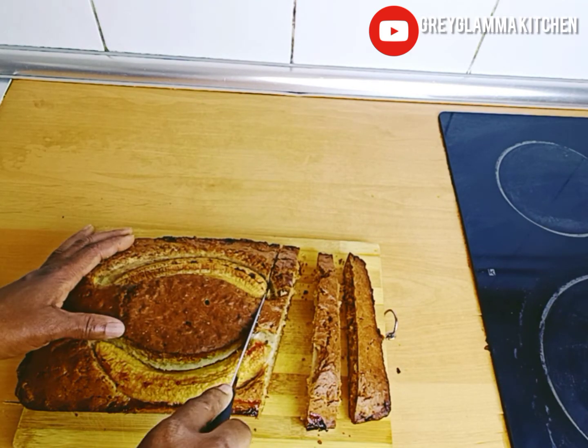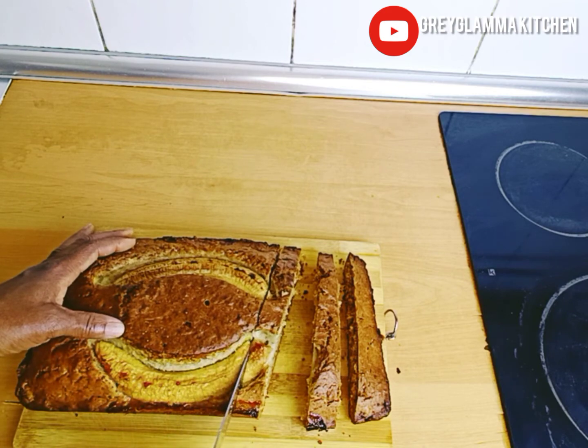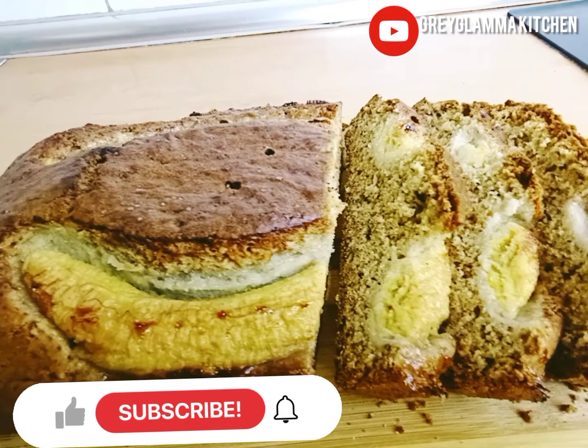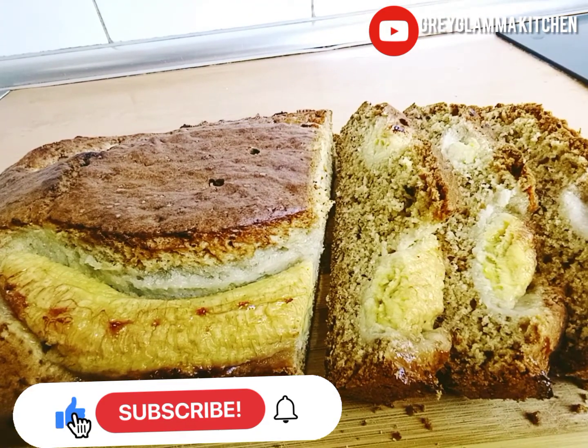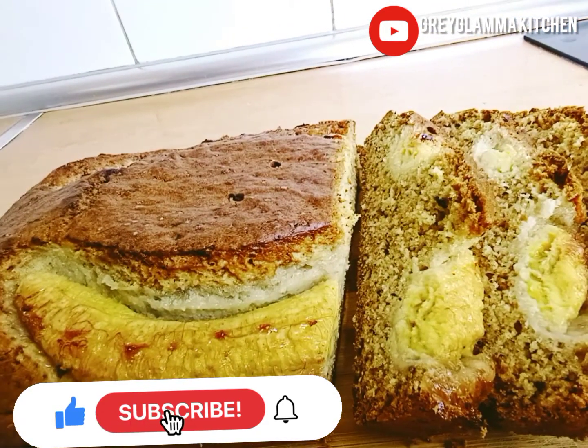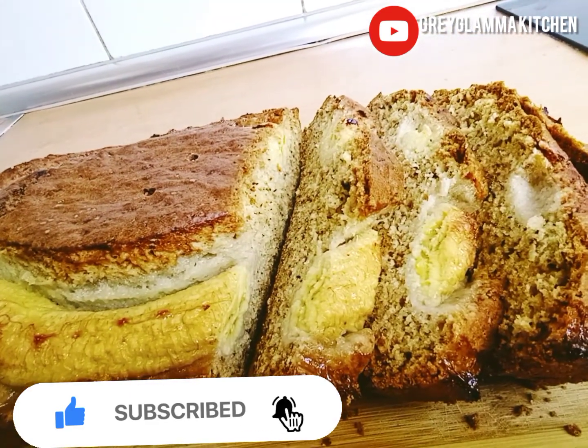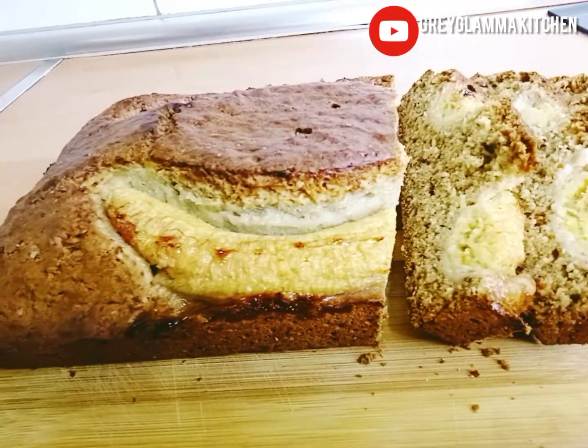Enjoy this banana bread with your family. You will like it! Please like, comment, subscribe to my channel, and share the video so others can enjoy it too. I remain your favorite Grey Glamour — GGM. Bye bye!